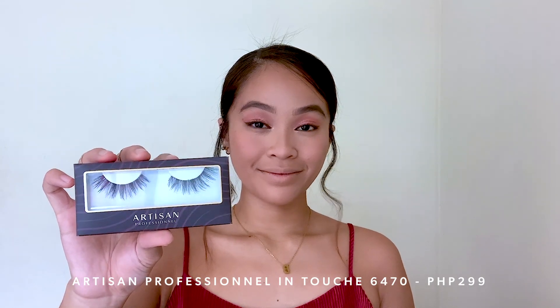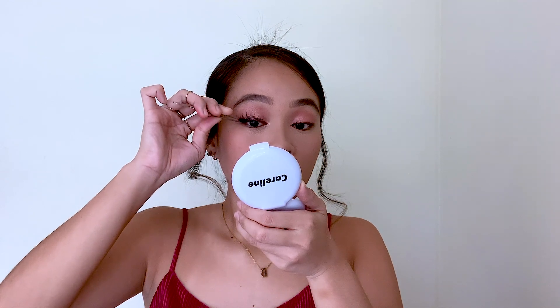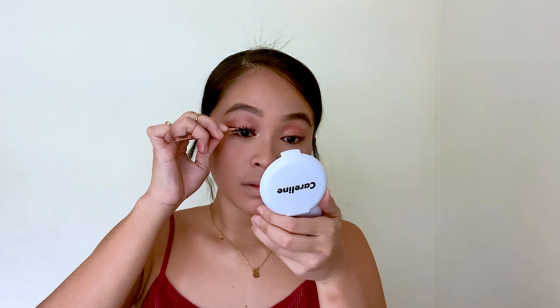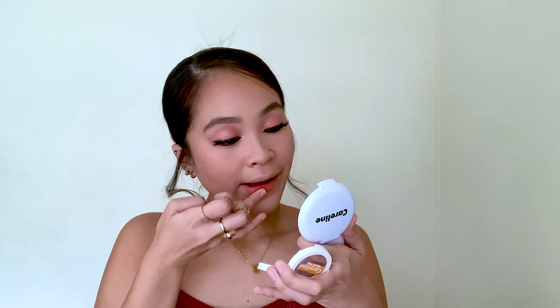And to curl my lashes, I'm using my Bokto Lash Curler that I got from Landmark Makati. For my lashes, I'm using Artisan Professional in the style Touche 6470 — this is only Php 299. Yung lashes na to ay Artista Lashes siya, ginagamit siya ni Nadine Lustrick, Casey Tandingan — famous siya sa celebrity world. And back with the Evie Advanced Liner, I'm just using this to smoke out my lower line.